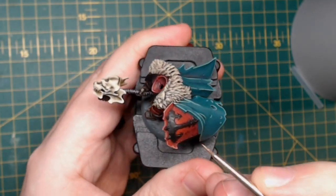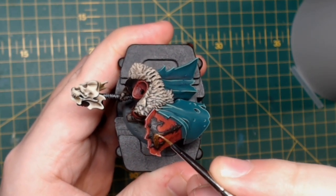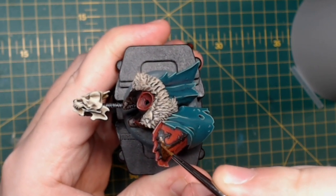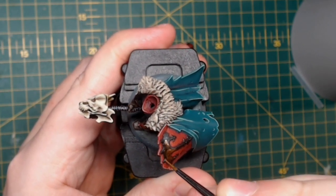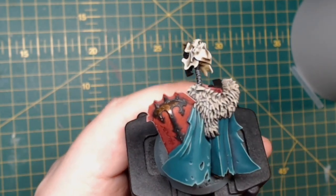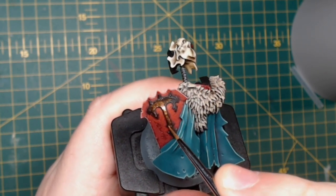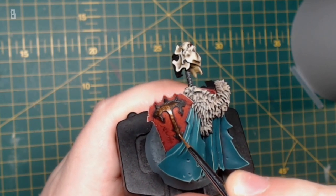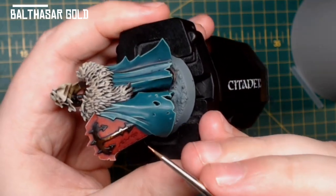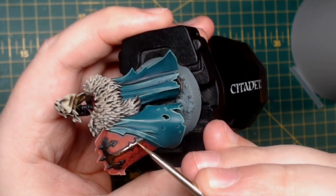Now onto the metallics — I really need some recommendations for other branded metallics. I've heard Vallejo are good; I only have Citadel branded ones and whilst the colours are nice, the coverage is awful. So if you have any recommendations for metallic paints, please let me know in the comments below. Basically what I do is water down Balthasar Gold and start to paint it over all the areas I wish to be gold. I'm going for a more brassy gold than a royal gold, so Balthasar Gold is really good for this effect.